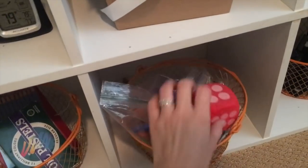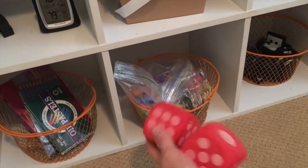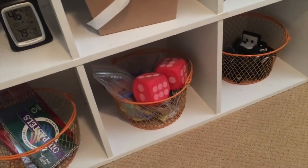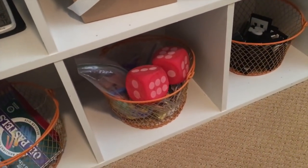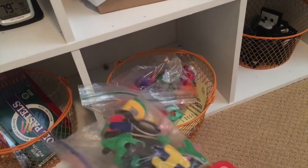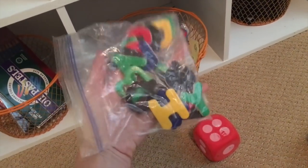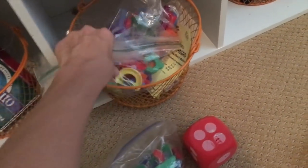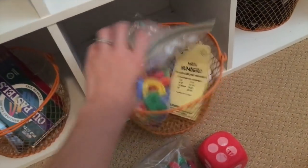In this basket here I got these big dice off Amazon, and I love them because we use them for math games. We roll the dice, we add or subtract, and that's a really fun way to play. In here I love clear bags because it allows my kindergartner to see what he's getting into. These are just different magnets that I got off Amazon.